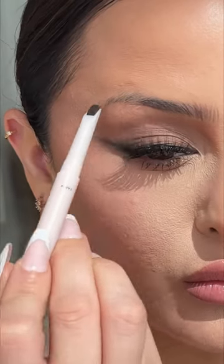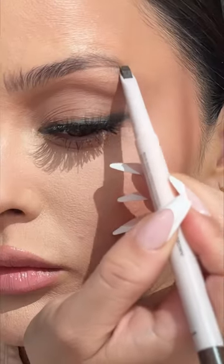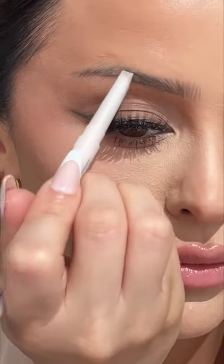You can also flip the pencil over to carve in the shape that you want for your brow. I typically like to use this on the bottom, but you can also use it on the top.